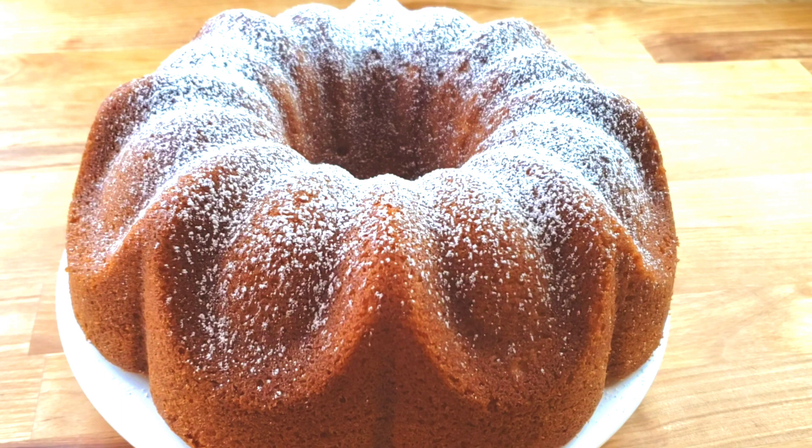Hello everybody, this is Bui from Mama Bui's Kitchen. I hope you are having a great day. Today guys we are making vanilla bundt cake. This cake is moist, fluffy and it's made with basic kitchen staples. It's so easy to make and it's best with vanilla flavor.